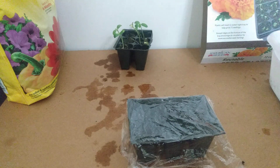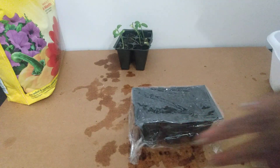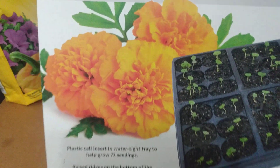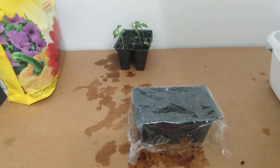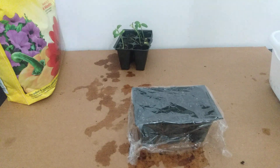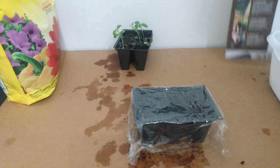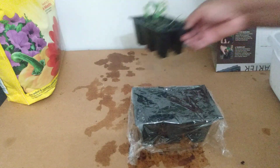That pretty much concludes the video. I'm using this American seed starter kit — these cells are reusable. We've covered our seeds, and once they germinate we're going to remove the plastic covering and maybe transplant them when they're a little more established, like these cantaloupe seedlings here.